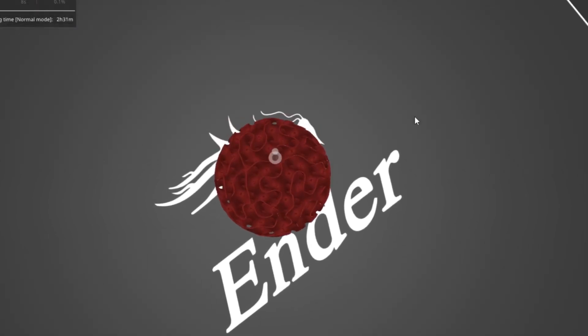Still, the bounce just wasn't that spectacular. Perhaps TPU is not the best material to use. When you think of a bouncy ball, you think of a hard rubber ball that is significantly denser and more rigid than TPU. The flexibility of TPU is actually absorbing the energy, and it's not bouncing as much because of this.